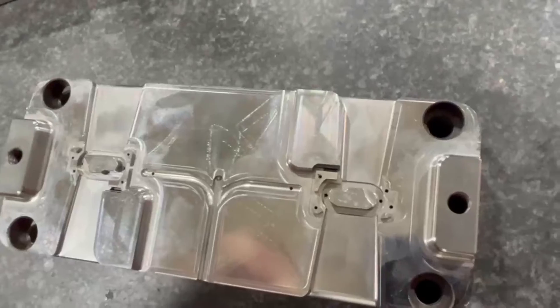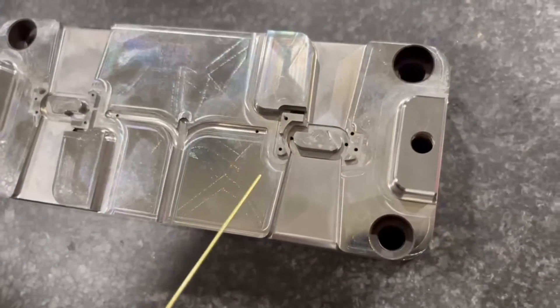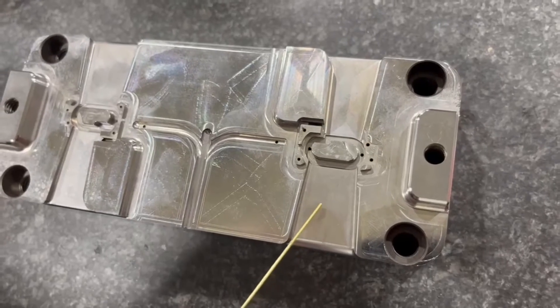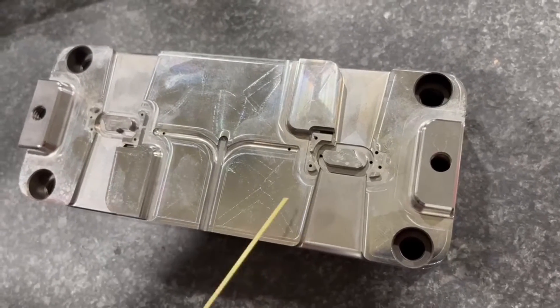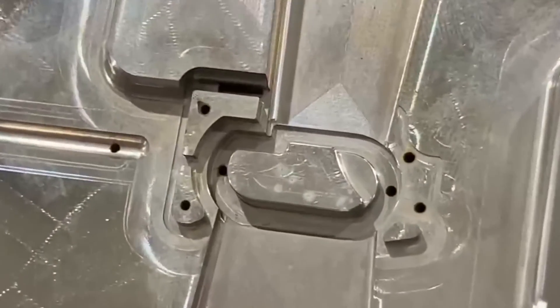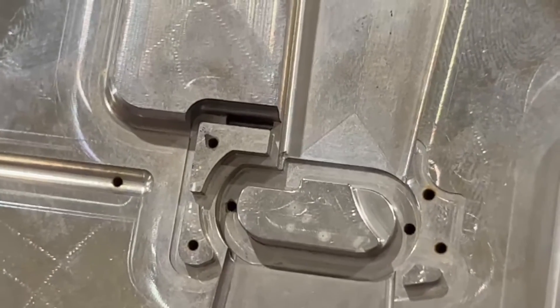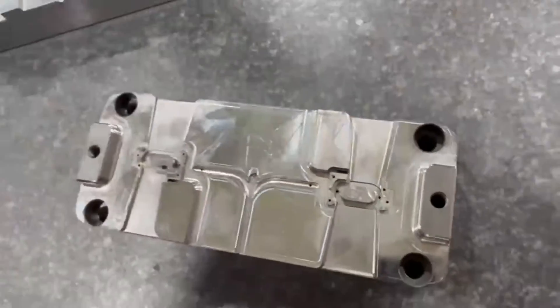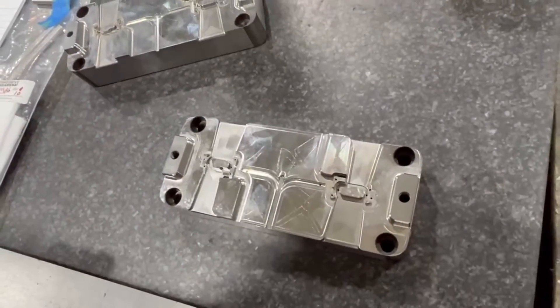What we could have done is made a couple more electrodes, covered more area, and it would have freed this block out of the machine a day earlier. Our EDM sinker and CNC electrode machine were open at the time, and we had other blocks that needed to go in the Makino to get cut. Looking back, we would have done it differently.